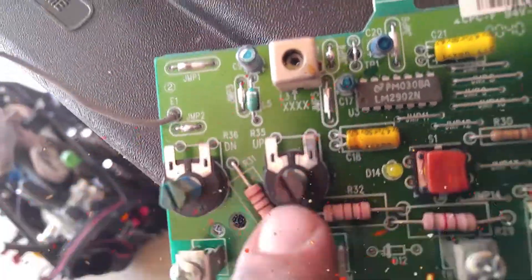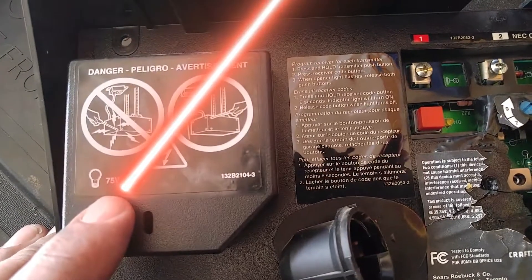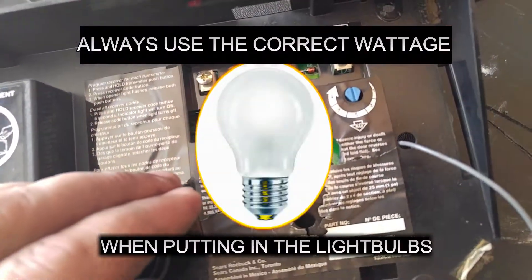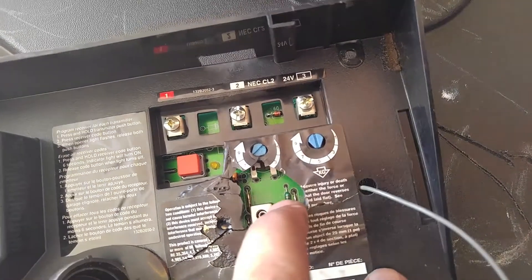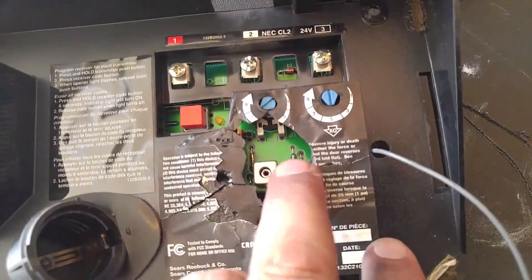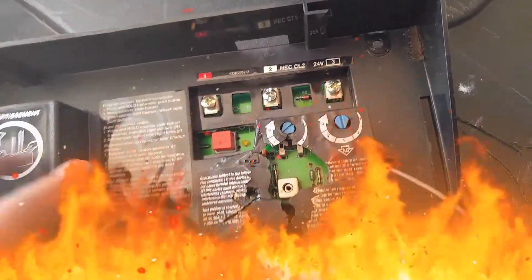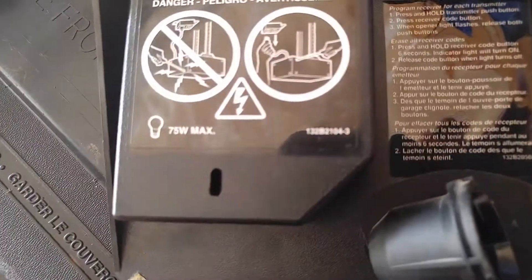Your force controls — these are supposed to be blue color — see how that one's just been fried. It burnt the cover right here. 75 watt max, and I guarantee there was like a 100 watt bulb in here or hotter. That's what fried that board. And look, there's the antenna plugged right into that circuit board — it just got hot and fried the components.